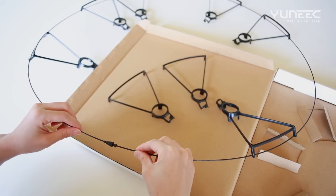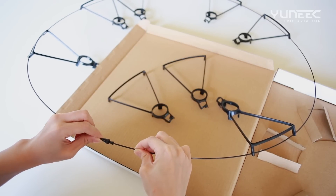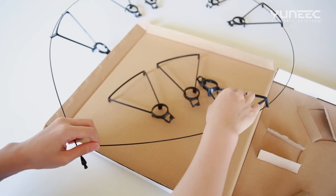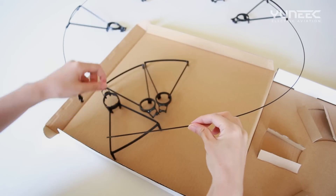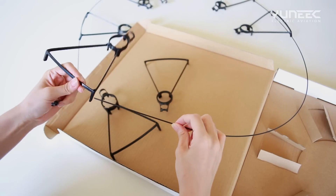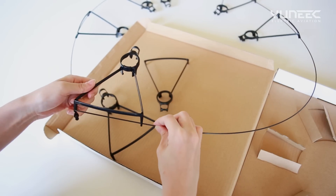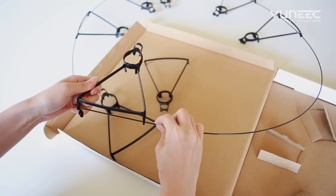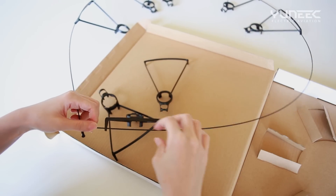Replacing Propeller Supports. Unscrew the safety lock on the protective ring, then slide the propeller support off of the protective ring. Next, slide the spare propeller support onto the protective ring. Once complete, tighten the safety lock on the protective ring.